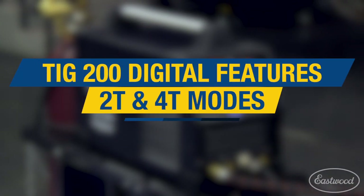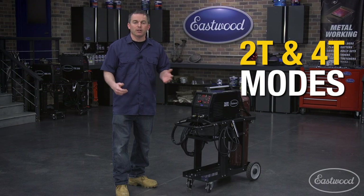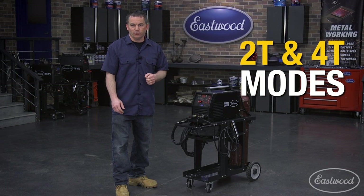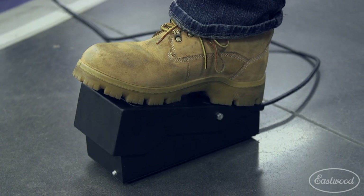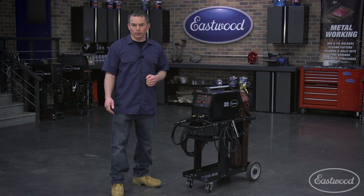If you're considering buying a digital TIG welder, you may not be familiar with all the features, like 2T and 4T modes. Let's take a minute and explain these functions to you. For the best control, you'll typically want to use the foot pedal to control the amperage, but there are cases where you'll want to use the trigger on the torch.